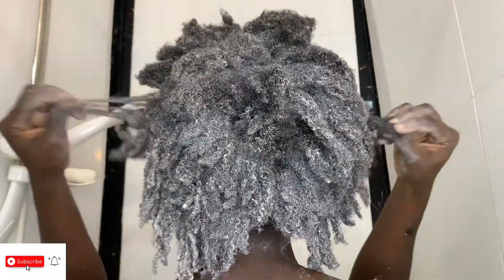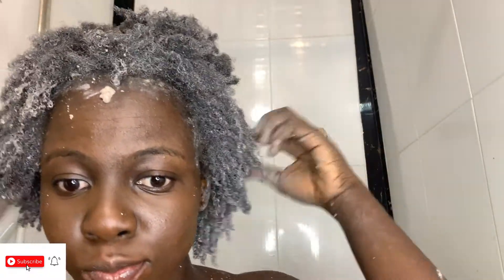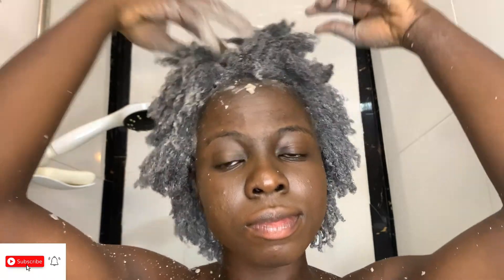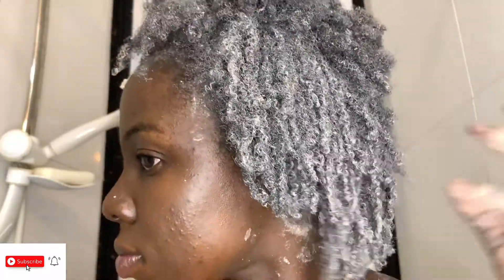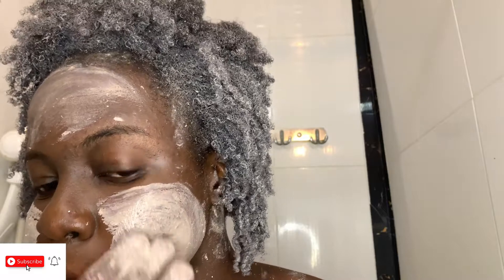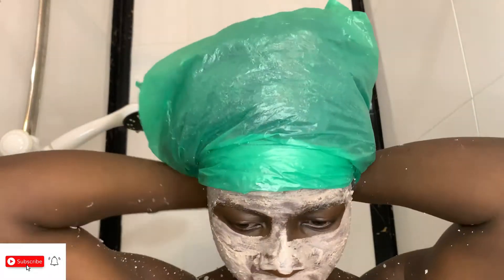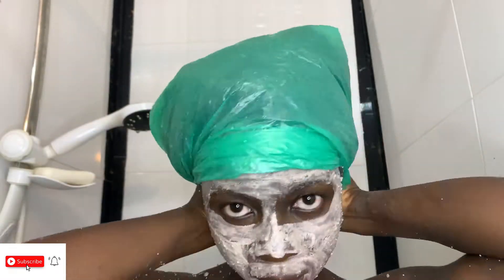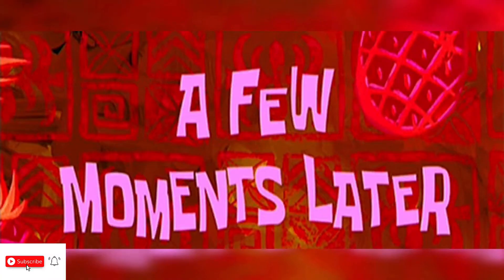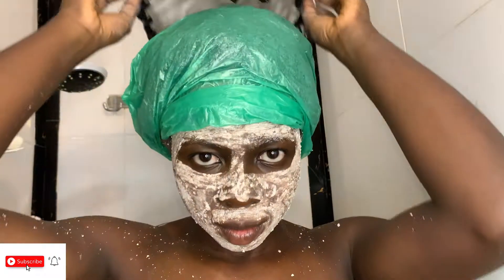I later realized that the back of my hair didn't get a lot of clay because I couldn't really see what I was doing, but most parts of my hair got enough. I also didn't know how dense my hair had grown until I released it. Natural hair can be very deceptive in twists — when twisted it looks like there's nothing there, until you untwist and brush it out and realize how full your hair is. Don't forget to also apply some of the mask on your face, because clay is a cleanser and can cleanse your skin of any dirt.